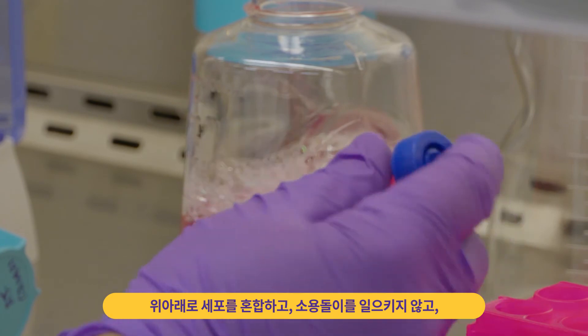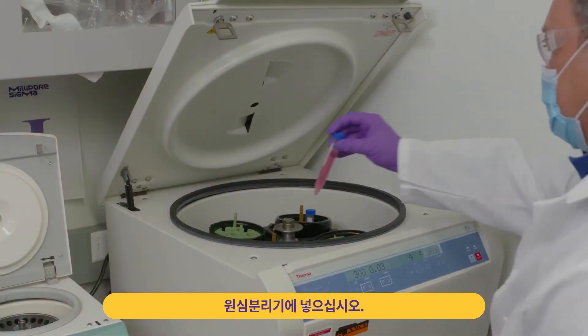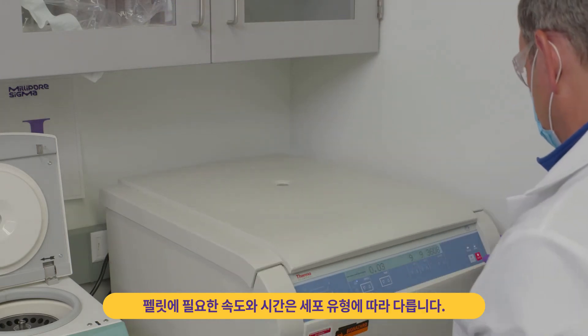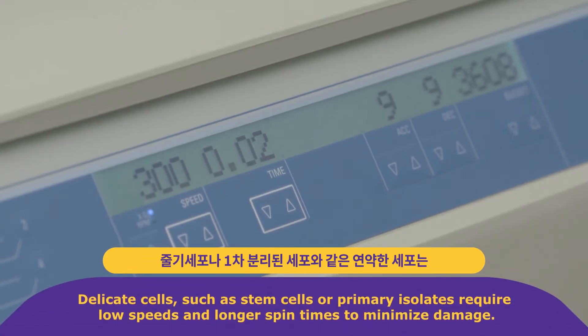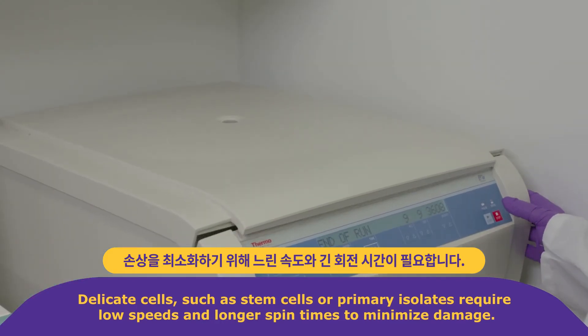Mix cells by inversion — do not vortex. Then pellet by centrifugation. The speed and time required to pellet will vary depending on cell type. Delicate cells such as stem cells or primary isolates require low speed and longer spin time to minimize damage.